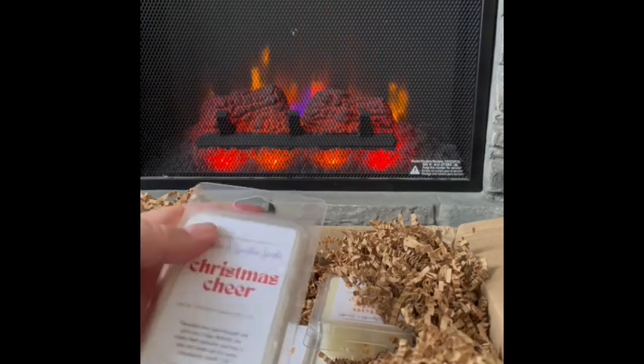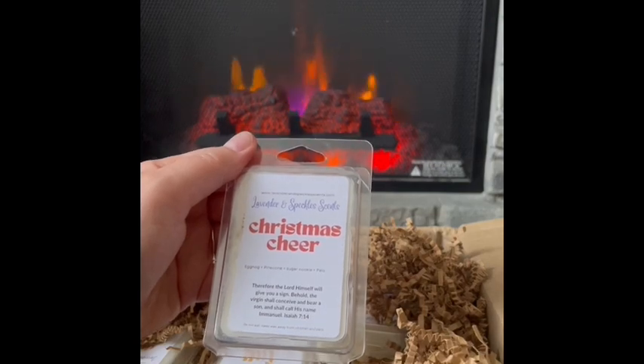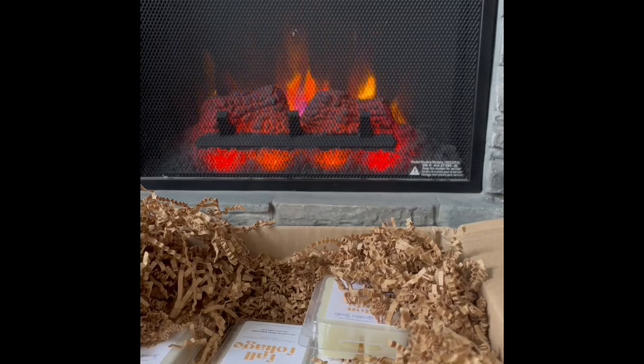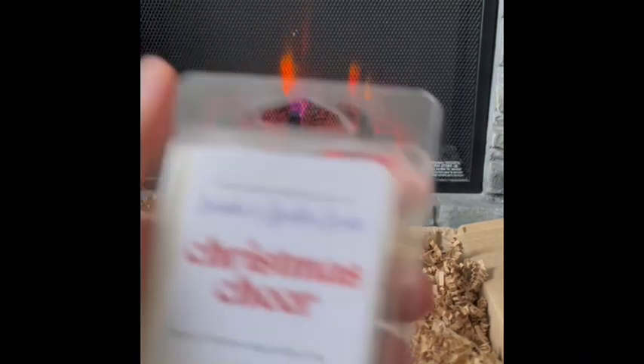Christmas Cheer: eggnog, pine cone, sugar cookie, and palo santo. I'm getting the eggnog and the sugar cookie — it smells like buttercream too. The palo santo is there nice and gentle, as is the pine cone. It's a sweet, woody, gentle scent. I know it's going to be a strong scent when it warms because her buttercream is really strong and nice. Sweet and woodiness are always a good mix for me. Very nice — Christmas Cheer.